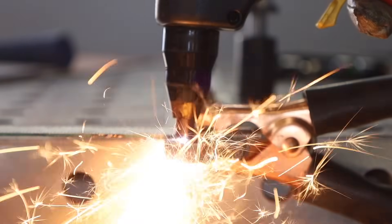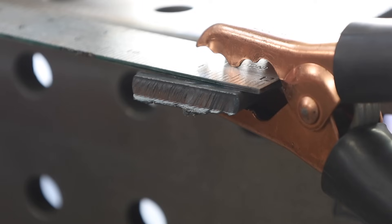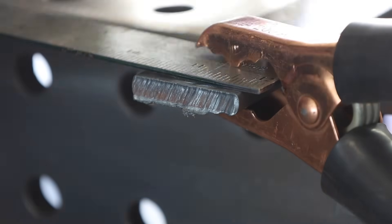Here on this quarter-inch thick material I cut at what I believe was an appropriate speed using the 30-amp machine, but I still got quite a bit of dross. I am getting to the higher end of what this machine is capable of cutting, and when you do that some amount of dross is inevitable. However, that dross cleans off pretty easily with a chipping hammer — you can knock it right off and it's not a big deal.